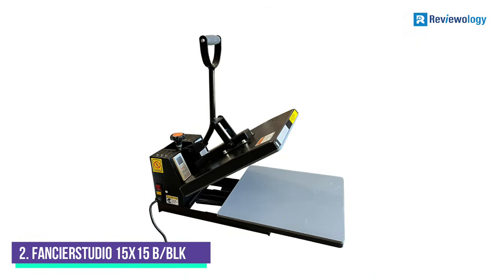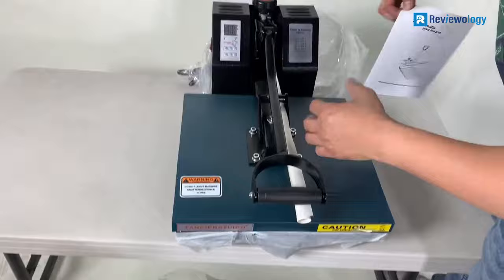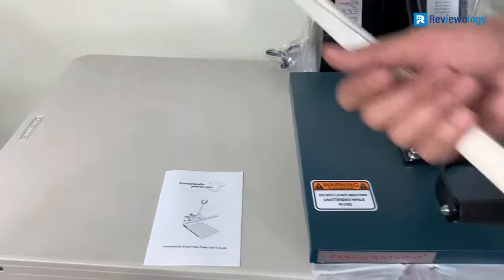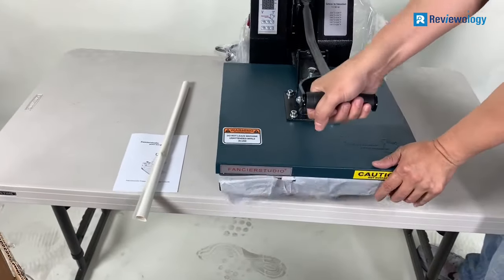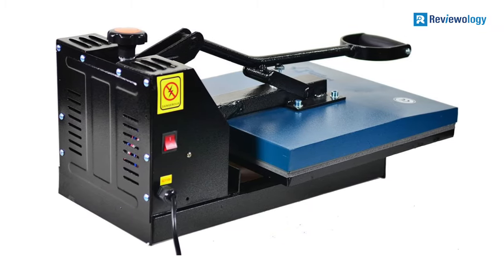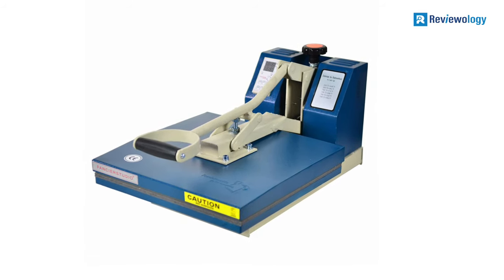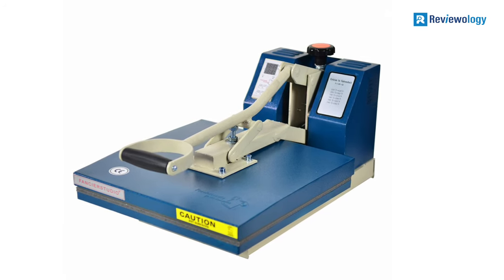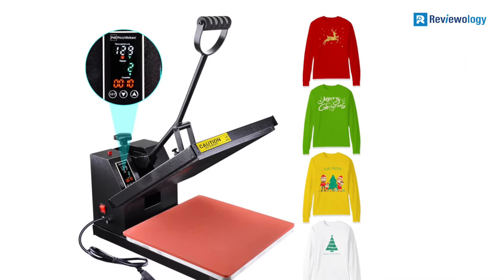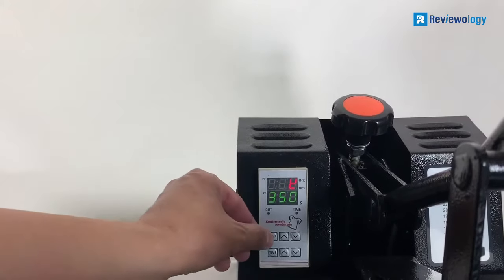Number 2: Fancier Studio 15x15B Slash BLK. This model from Fancier Studio has undergone several improvements to make it the best t-shirt screen printing machine for home business. The changes have been made on the heating plate to include a Teflon coating, which guarantees sturdiness and efficiency when printing. 1,800 watts and 110 volts are required to run this machine. The upward opening model that this brand features helps make work easier and saves on space as it transfers designs onto t-shirts, bags, badges, and an assortment of other items. The temperature ranges between 0°F and 699°F.